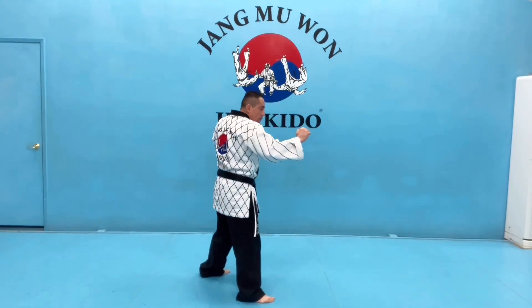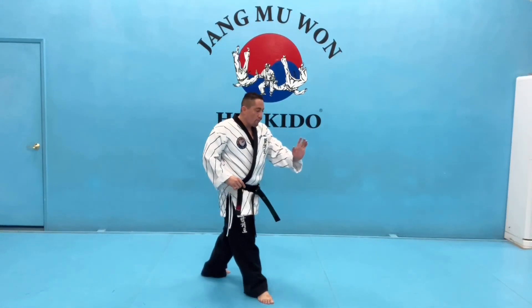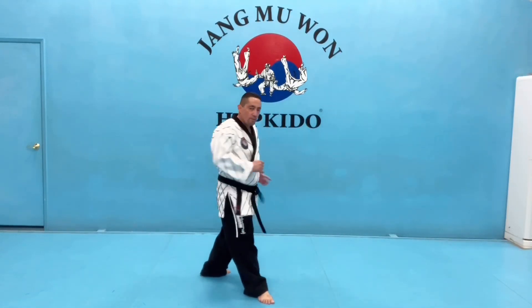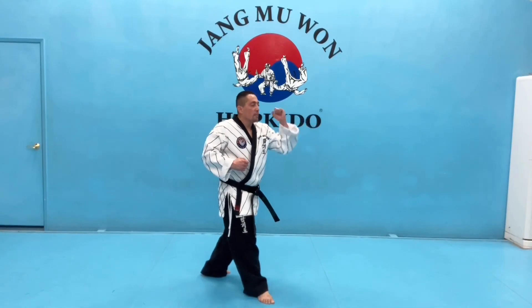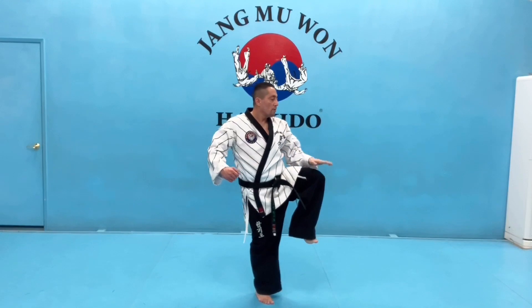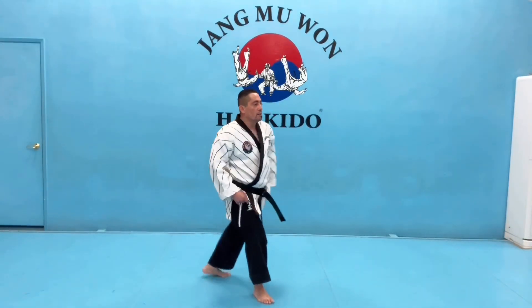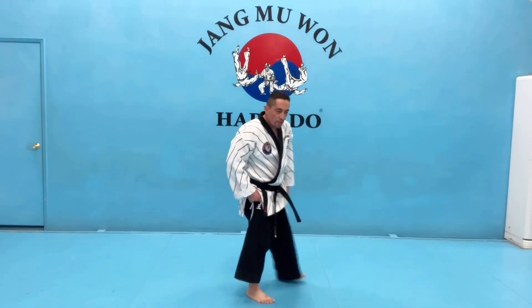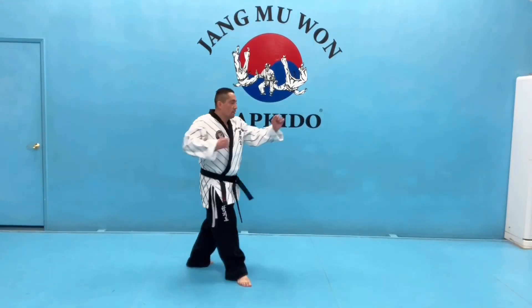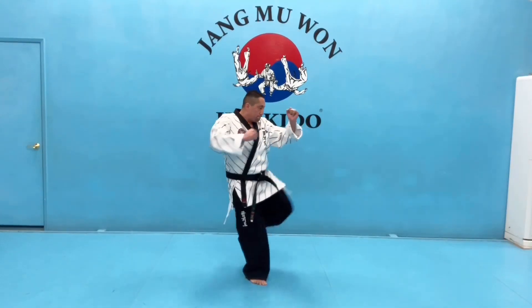Same idea, opposite form. You're going to pivot — front foot turns, hip pushes forward. Think of it as hitting a little bit with your hip. Hands in front — like a fake punch, not extended, but faking. The knee comes up and you extend your kick. Pay attention to my feet: I don't lift my bottom foot. You want it planted. Kick and back.